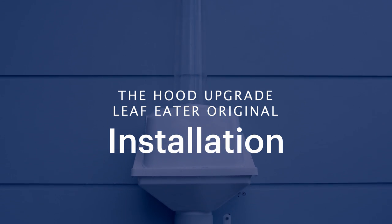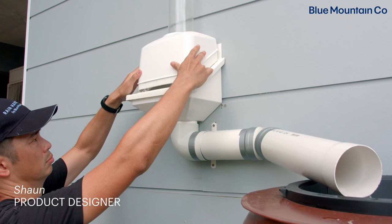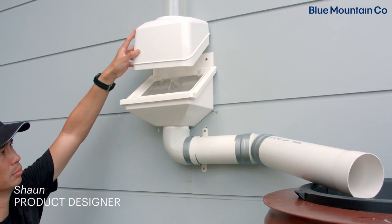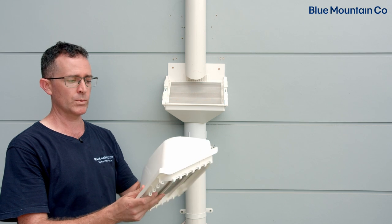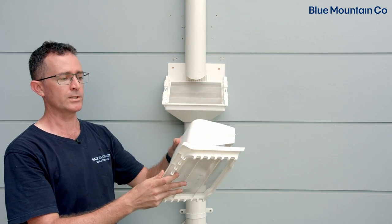Today we'll look at the process of simply upgrading your Leaf Eater original to become a Leaf Eater original with the hood. Your Leaf Eater original will have its own screen already in place. Out of the box, the Leaf Eater original hood upgrade comes with the hood plus its own screen which the hood fits into.